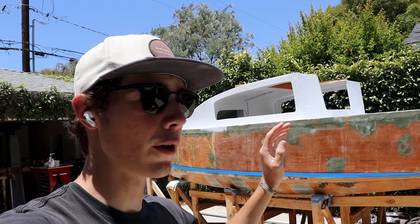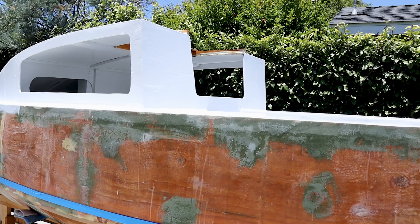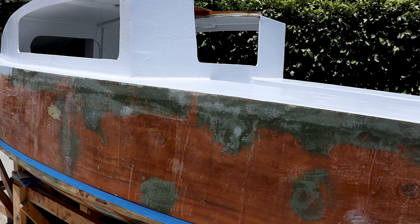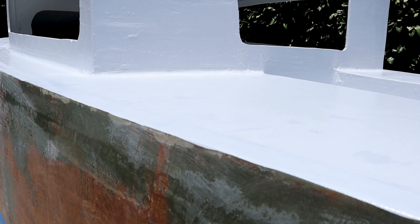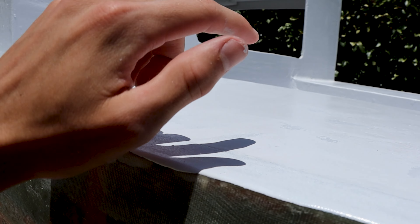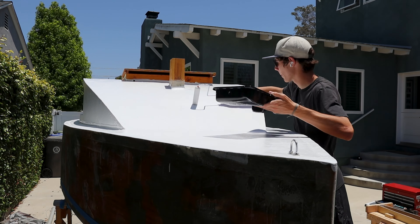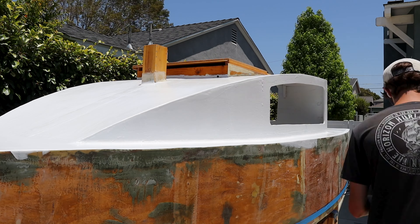That wasn't too bad — it's nice and sunny outside so I'm going to let that dry for a bit, then add the second coat. In the meantime I'll prep the hull for the main color. Literally about a minute later I checked and it's pretty dry — still tacky — so I can add my final coat. This final coat was a breeze; I had plenty of paint so I was able to add a generous amount.